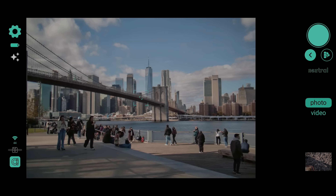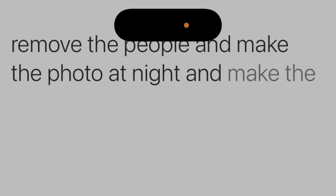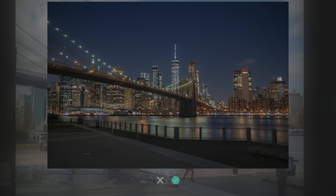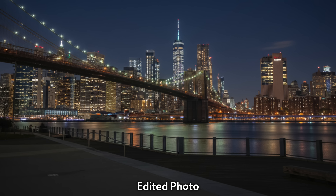Kyra, the second generation of Alice camera, has a couple other tricks up its sleeve, like it will instantly edit your photos by using your voice. For example: remove the people and make the photo at night and make the water smooth. It's a camera designed for creators, for people who don't want to read the manual, and it's only $699.